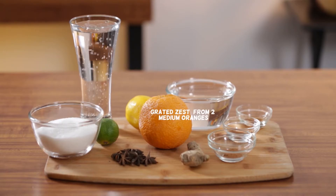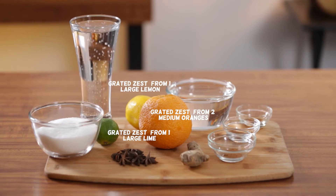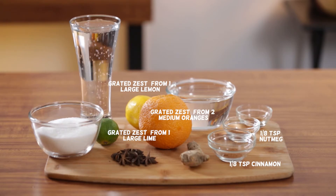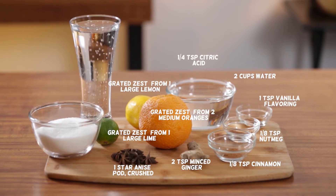You will need: grated zest from 2 medium oranges, grated zest from 1 large lime, grated zest from 1 large lemon, 1 and 1/8 teaspoon cinnamon, 1 and 1/8 teaspoon nutmeg, 1 star anise pod crushed, 2 cups water, 2 teaspoons minced ginger, 1 teaspoon vanilla flavoring, 1 and 1/4 teaspoon citric acid, 2 cups sugar, and 1 bottle of soda water.